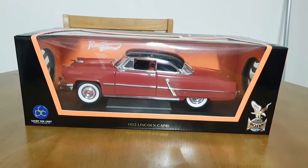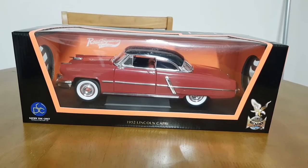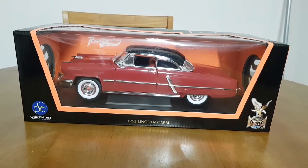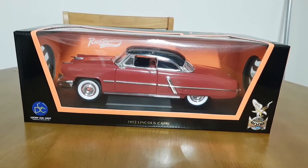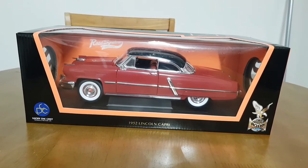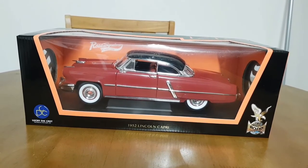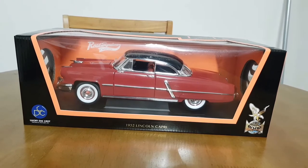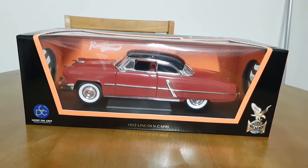Hello, this is Diecast Looney doing an end of week unboxing. Today we're looking at a 1952 Lincoln Capri from Roisincture. This is a budget model, or what I'd call a budget model — I only paid 45 pounds for this one. Should be interesting, let's take a look.